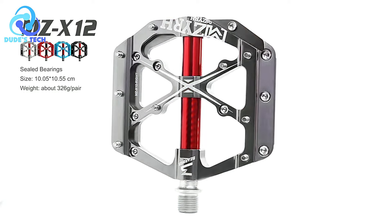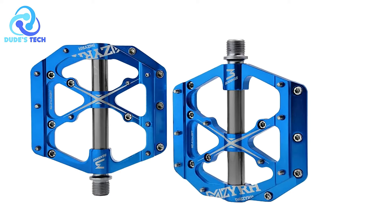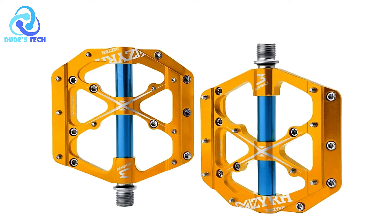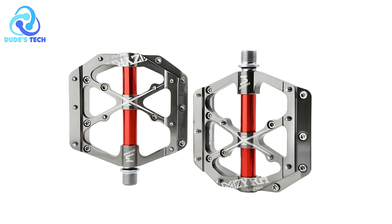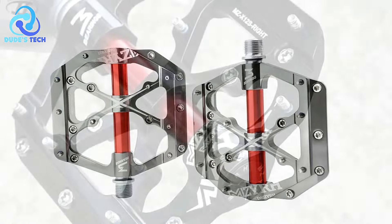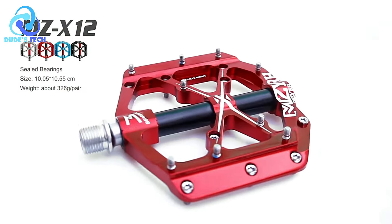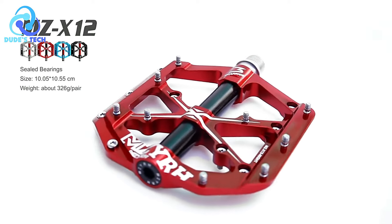Pros. High-quality aluminum alloy: Crafted from high-quality aluminum alloy, these pedals boast excellent strength, rust resistance, and durability. The robust construction ensures a long lifespan, making them suitable for intensive cycling use. Sealed bearings for smooth operation: Equipped with three sealed bearings, the MZ-X12 pedals offer smooth and reliable rotation, enhancing pedaling efficiency by reducing friction and ensuring a seamless cycling experience even during long rides. Anti-skid nail surface: The pedal surface features an anti-skid nail design, providing strong grip and preventing slippage, so cyclists can pedal confidently even in wet or challenging conditions.